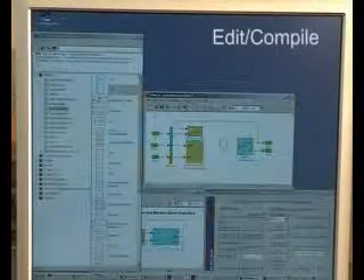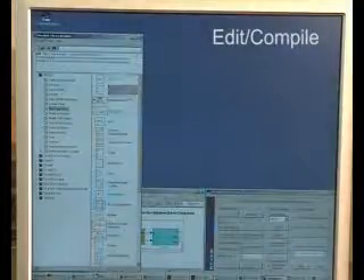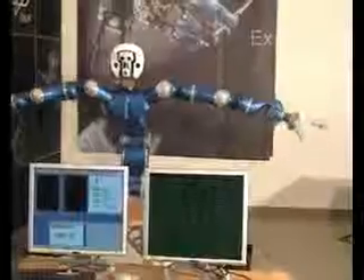Rapid and agile development is enabled by the modularity, ease of use, and open interfaces to tools like MATLAB Simulink. In this simple example, a sine wave generator is connected to the position control subsystem. After automatic code generation, the model is executed with a real robot in the loop.